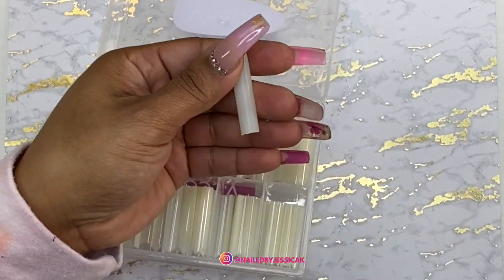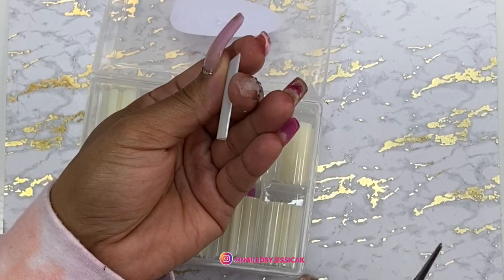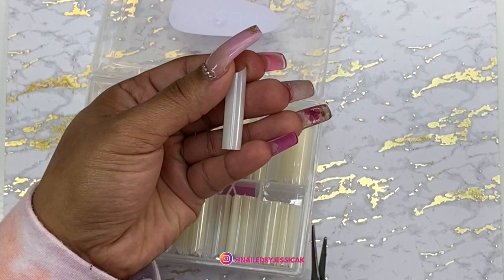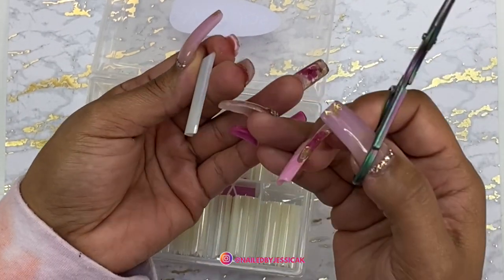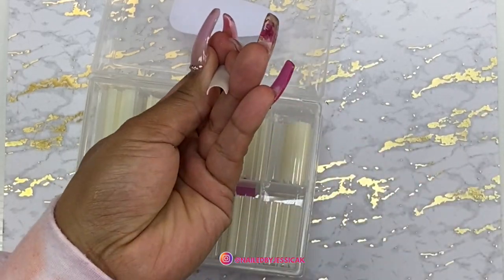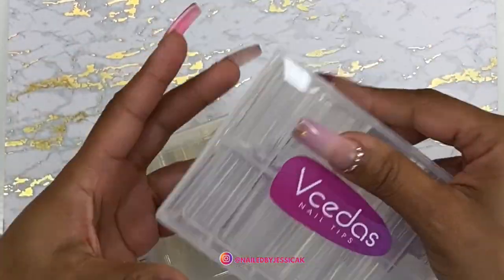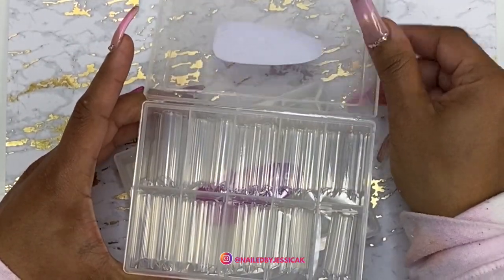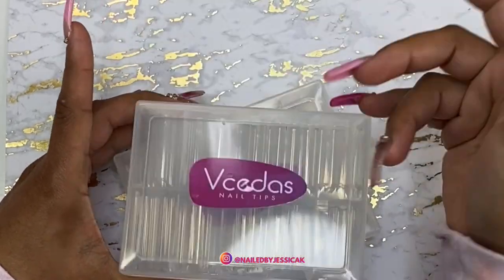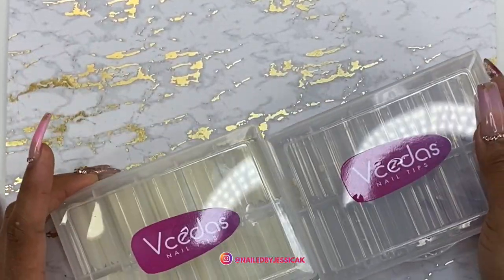Because most of the time what I'll do is apply the tip and then come in and cut it into shape, or I'll sculpt over it and take off all that excess — so it really doesn't end up being that deep of a C-curve. I got it in natural and in clear, and that's how I always buy my tips. I make sure to get a natural and a clear because I do a lot of glass nails. So those are the tips that I got.